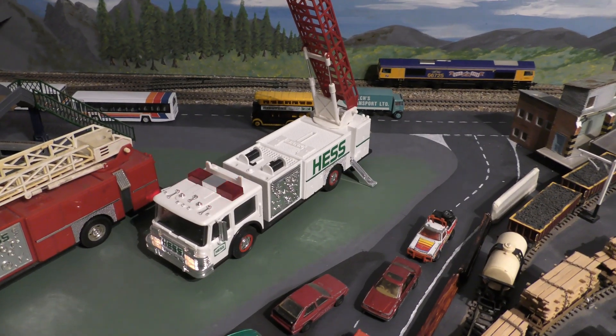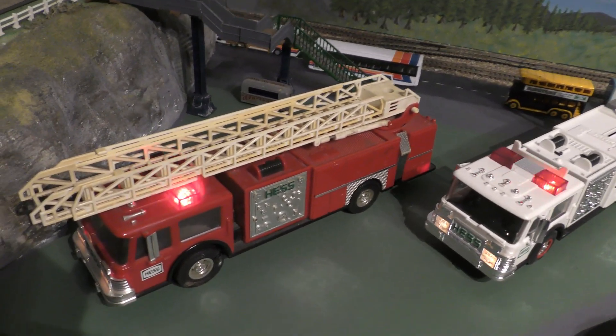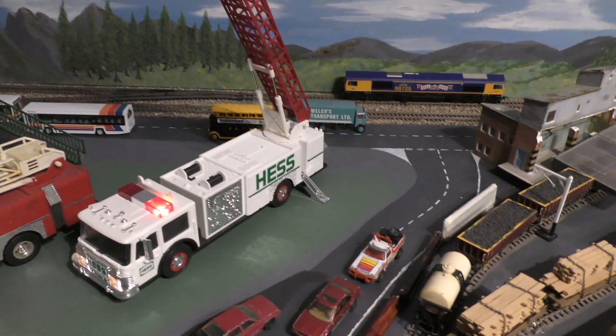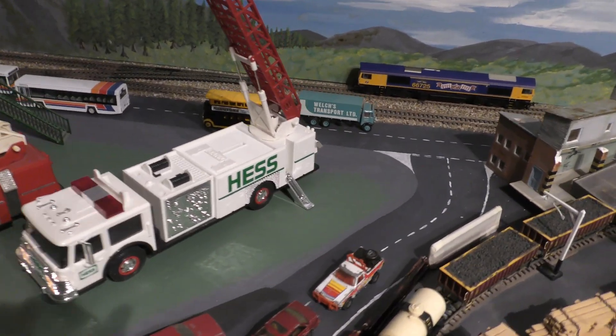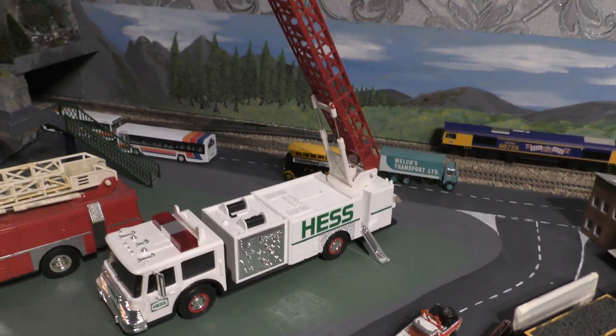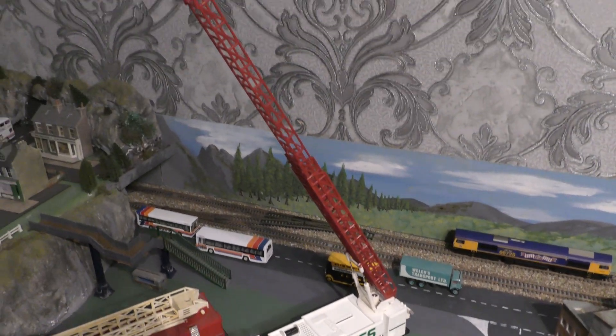It's got a three-extension ladder — that one there still works but needs a bit of glue. You can see the jacks out there, and you can see where you put the money in at the top — it's a money bank. So there's a money bank on the top and a three-extension ladder which you just put up manually.